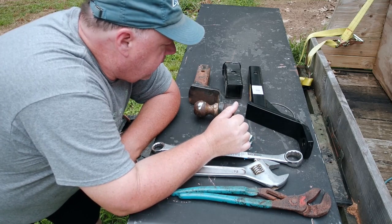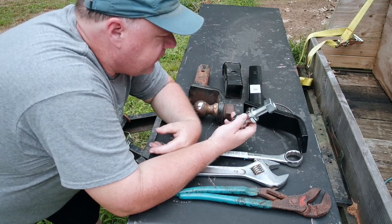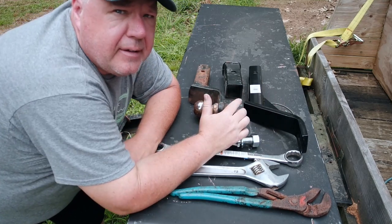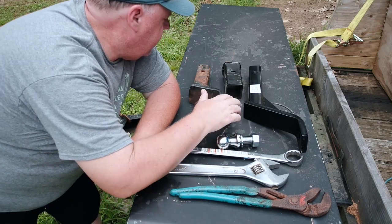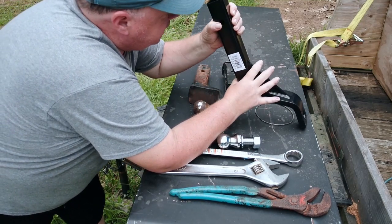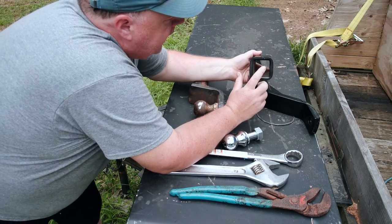What we do when we put one of these on is we put this ball on what's called an insert. What I like to do is instead of swapping balls in and out, I swap inserts in and out. These aren't really all that expensive and it's a huge time saver. These are our two-inch inserts, so your width here is two inches. My truck actually has a two and a half inch insert and this is an adapter to adapt it down to a two-inch.